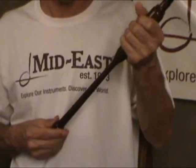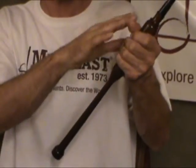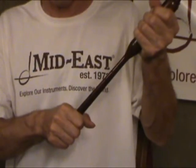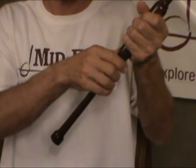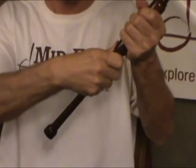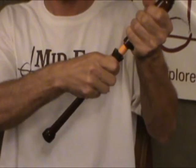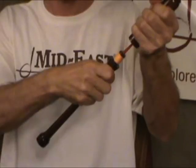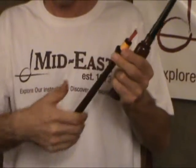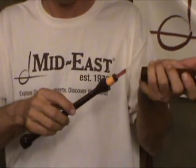The last important thing: when you are taking apart, when you are separating the mouthpiece from the body, do not grab the body from the end. Grab from the closest part to the joint. Wiggle a little and take it apart very, very delicately, like this. If you grab by the end, you may shear the fiber of the wood and damage the chanter.